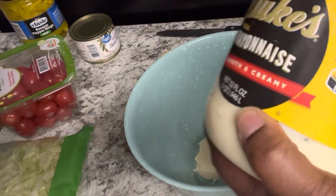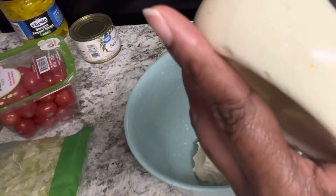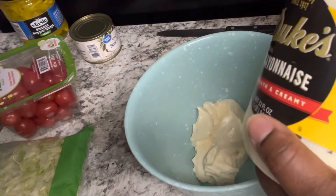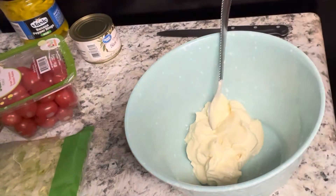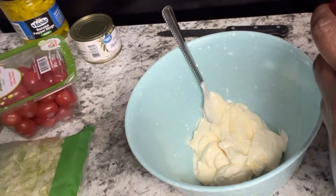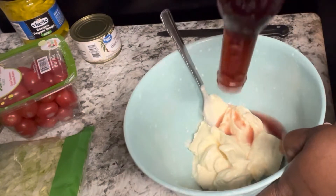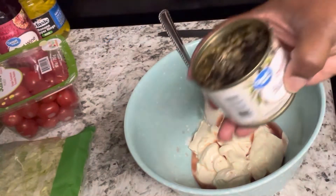To my bowl I'm adding about one cup of mayo — it can be any brand you like, it's your kitchen. I personally like Duke's mayonnaise. To that mayo we're also going to add about three tablespoons of red wine vinegar. I'll put the measurements in the comments, because honestly I don't measure — I kind of know what everything looks like from cooking so long.